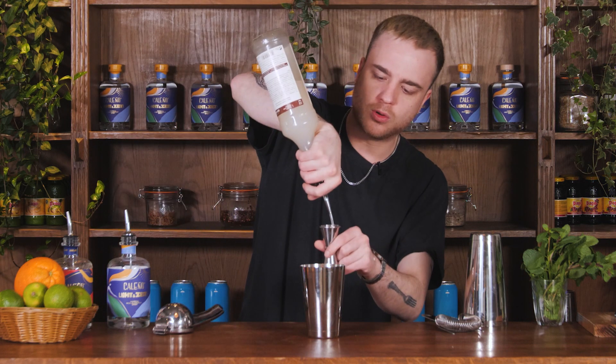Next thing going in here is our all-important almond flavour, and that is going to come from our old friend Orgeat. I want a nice 20ml of my Orgeat.